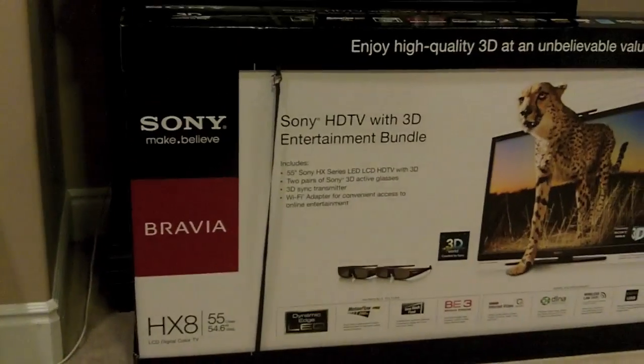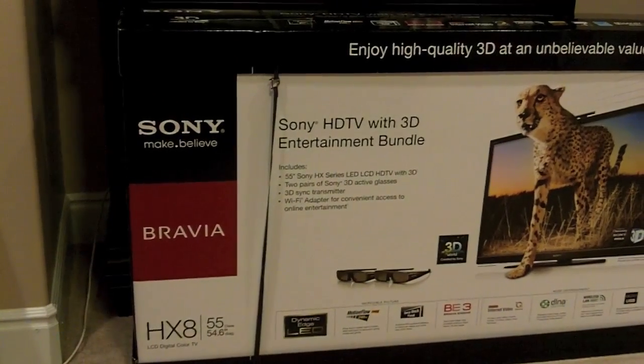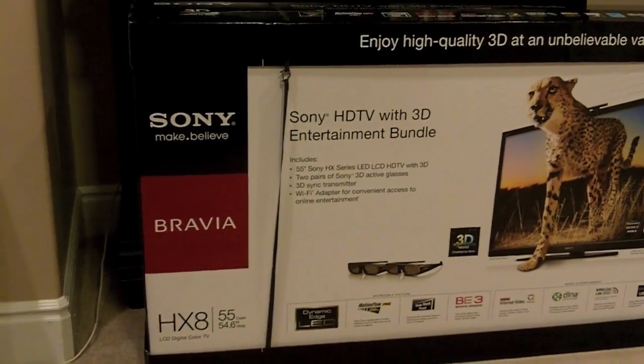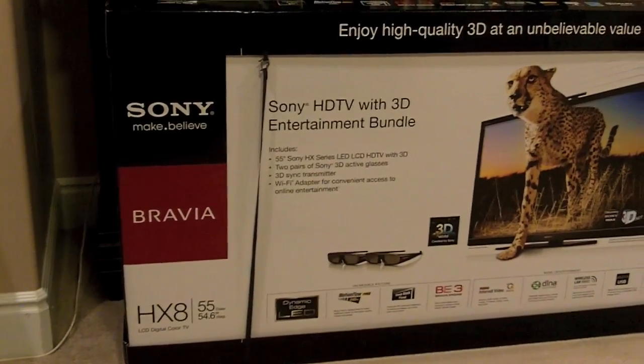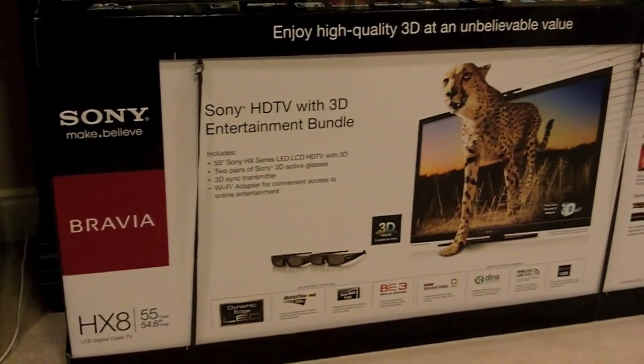Hey guys, Dynamite Jack back again with another video. This time I bought a TV. I've been looking at televisions for a while and I decided to go with the Sony Bravia HX800. It's the one that jumped out the most to me at the store, so I brought it home.